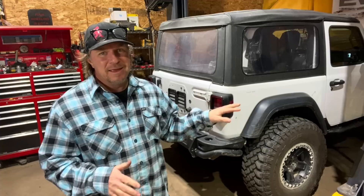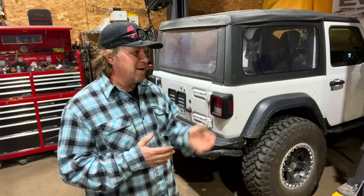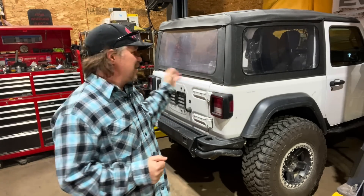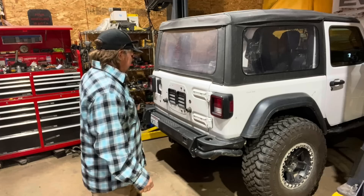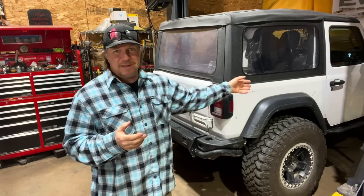My plan for this Jeep is long-distance adventures — I'd have no qualms about driving it across America. But to do trips like that you need to bring stuff, like dogs and a cooler. Getting the spare tire out of the back and mounting it on the carrier will help a lot. The AEV swing-out tire carrier also has a fuel canister that goes with it, which is great because little Jeeps have little gas tanks and having spare fuel is great for a long road trip.